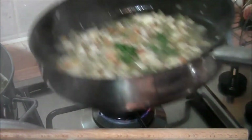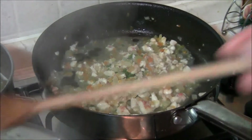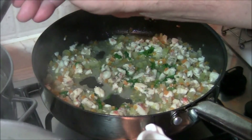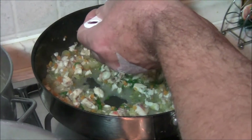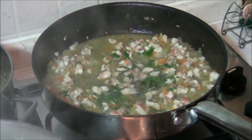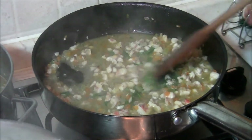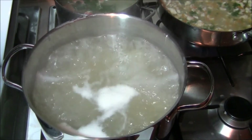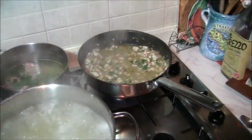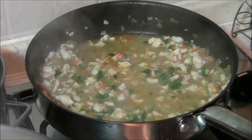Amalgamiamo per bene e lasciamolo cuocere ancora un attimo. Aggiungiamo ancora un mezzo mestolo di fumetto sempre filtrato. Abbassiamo la fiamma e facciamogli dare l'ultimo colpo di cottura. La pasta è cotta, adesso andremo a scolarla. Il nostro ragù è pronto anche lui — direi che possiamo scolare la pasta e impiattare.